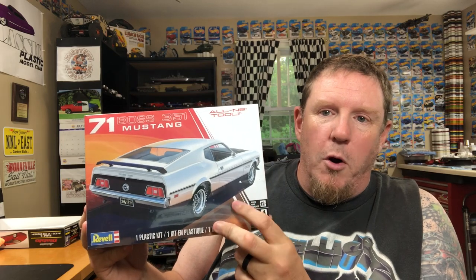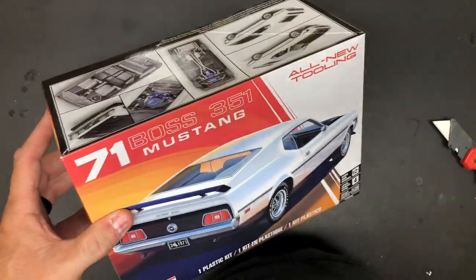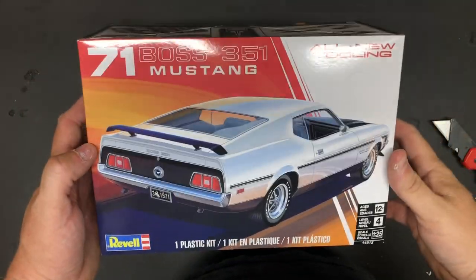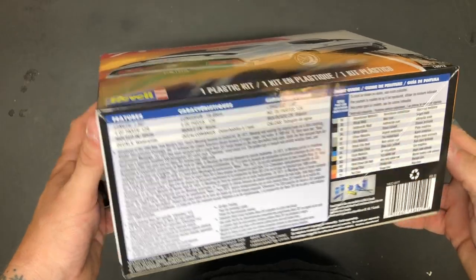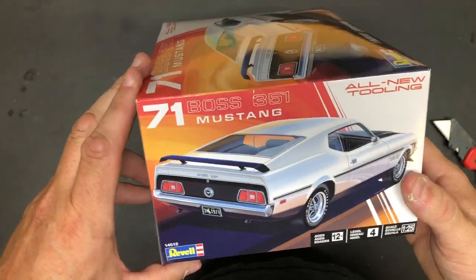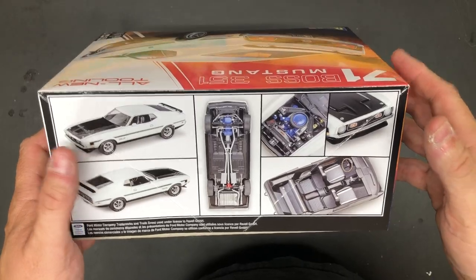Let me flip the camera around and take a look at this model kit. I've already taken the cellophane wrapper off the box. Here we go — that is some cool box art. I am a fan of box art, but I'm dying to get a look at what's inside. There are some pictures of the built model — looks pretty cool, looks like it's going to be really nice.